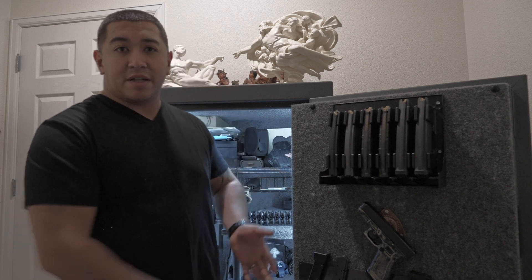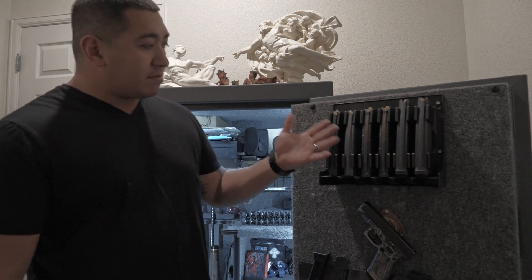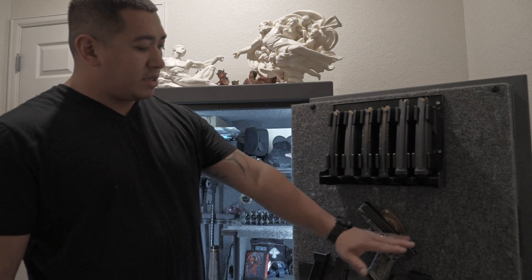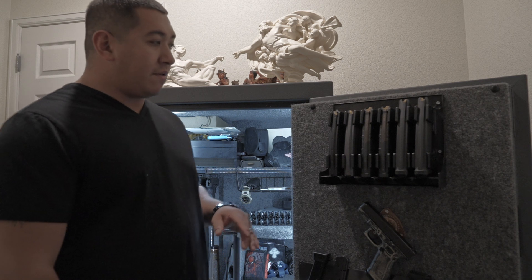After doing a bunch of safe organization, I wanted to go into the new year with everything feeling good inside of my safe. So I decided to do this short little video, won't take up too much of your time. My favorite safe accessories: one, two, and three. Three simple things that'll totally make your life so much easier if you own a safe.